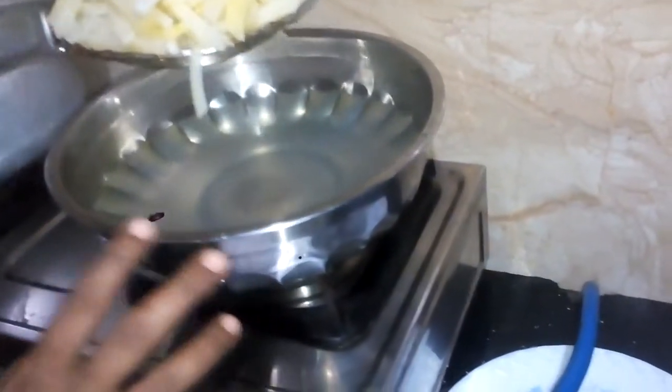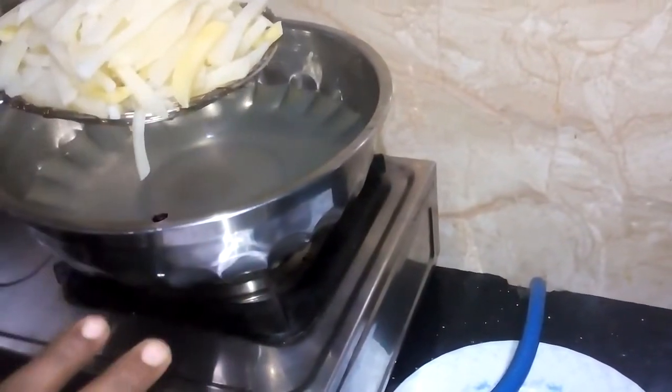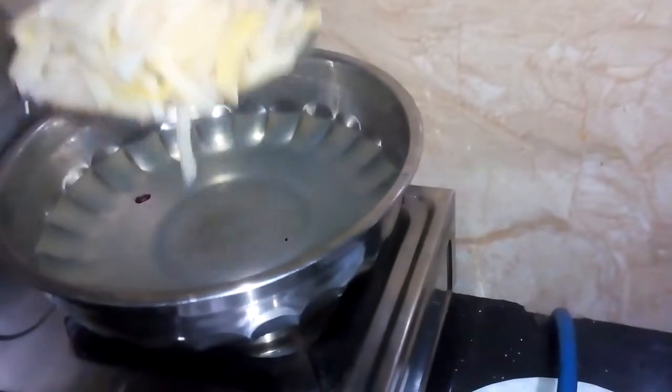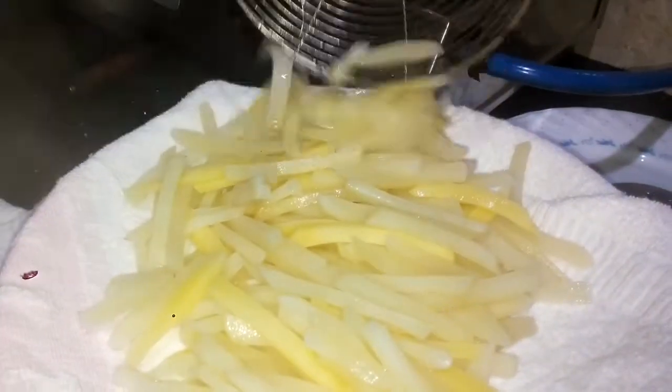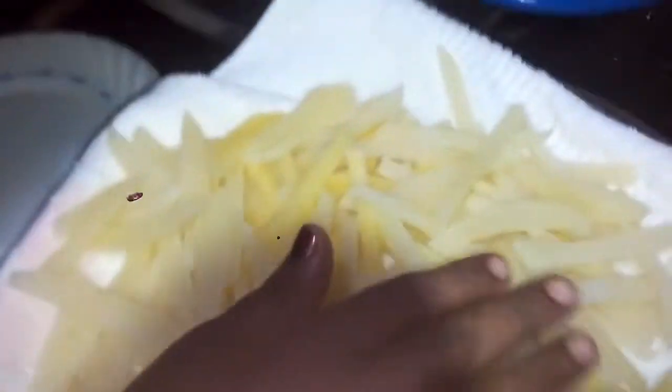I have to cook until the pot is cooked. I'm going to cook until I'm done.